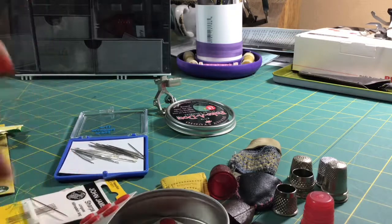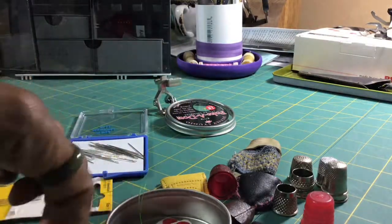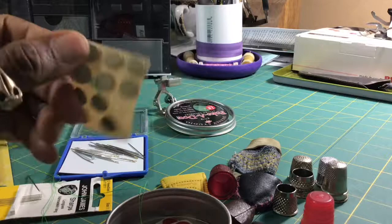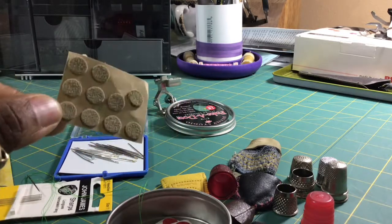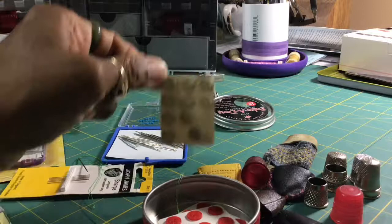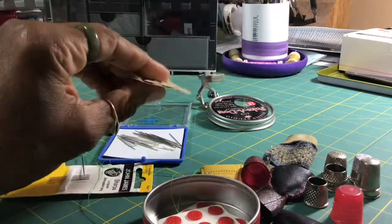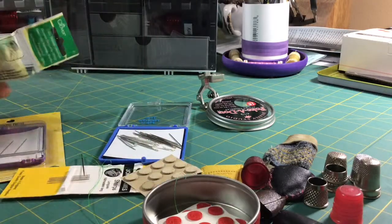So I've gone through all of these thimbles and finger protectors to come down to something just like this — the 3M adhesive leather pad. It's simple but it's effective, it works. Just in case you're out trying to decide, you can go through all of these like I have over the years, or you can pick up something like this to get started. Right now the ones most effective for me are these, and of course it can all depend upon the fabric you use as well.